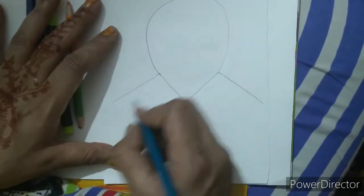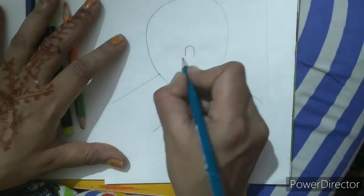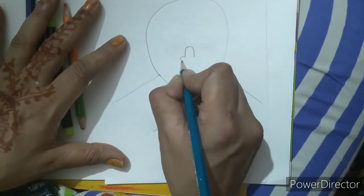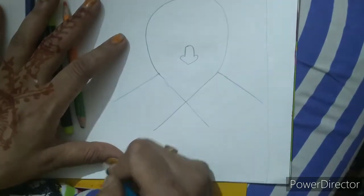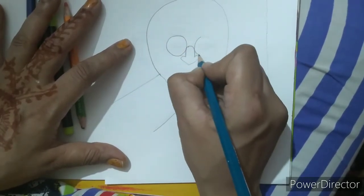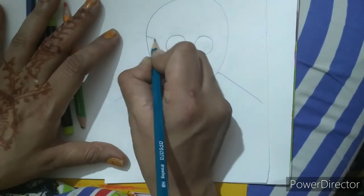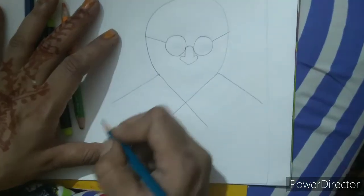Now we are going to make the face part. I will make a nose opposite U and then I will make a heart shape. Then I will draw two circles like this. Remember the circles should be similar. And two lines like this.